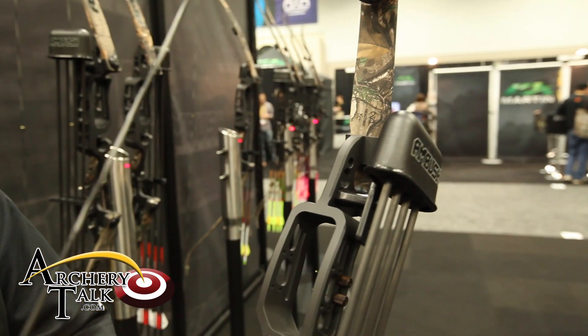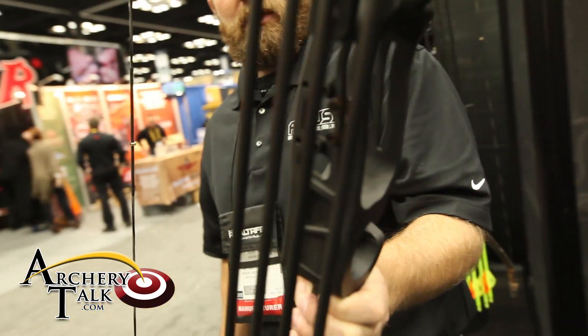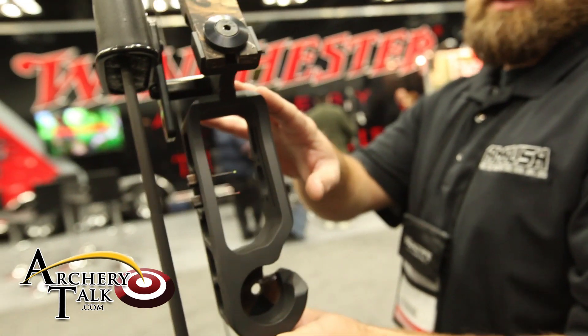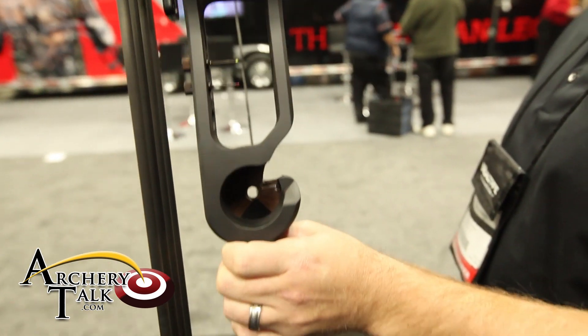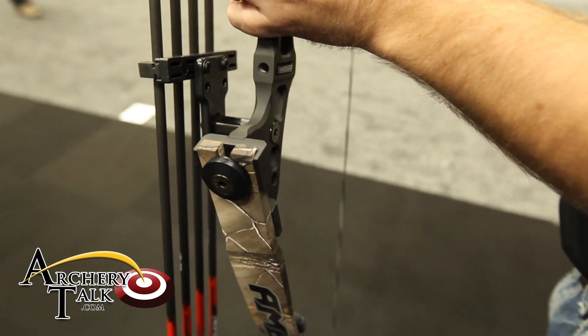Everything is designed around the capture rest, so it's actually got a built-in shoot-through rest. It's finished with a black matte Cerakote using a glass recurve limb. The bow is available in 45 and 55 pound models.